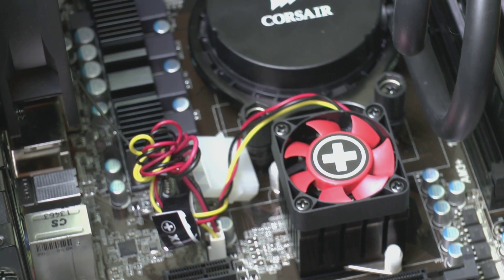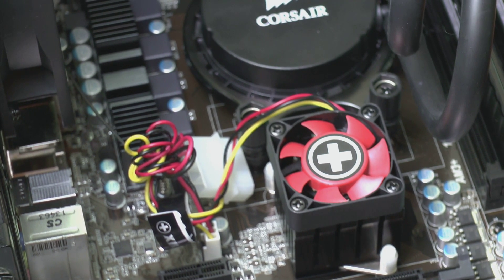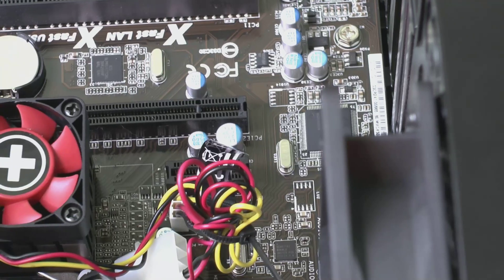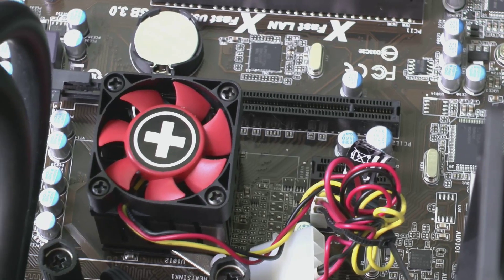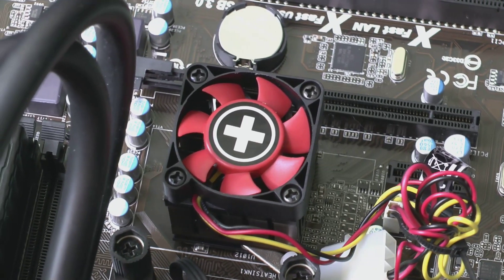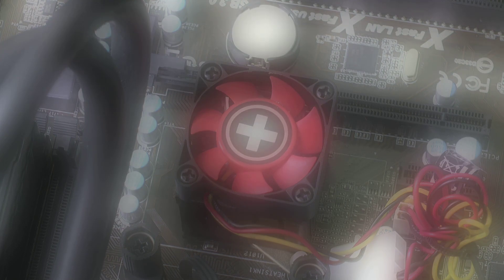One downside I will say though is that even though the cooler does look quite nice, those cables are ugly and you can't remove the connector that you're not using — so yeah, big downside. Overall though, this is a good buy. It's cheap but it's well made, it performs very, very well, and it's silent.